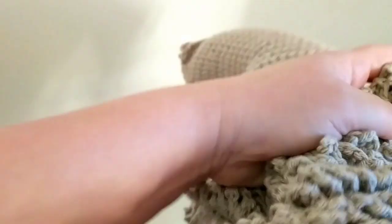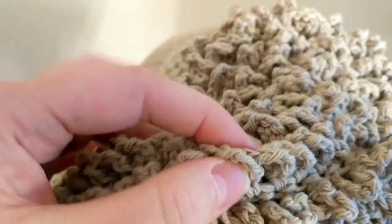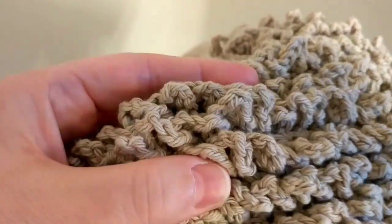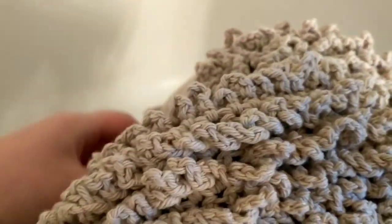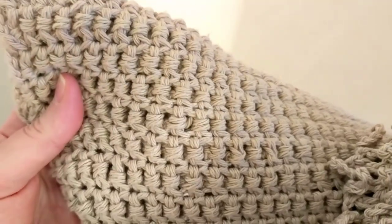Okay, this is how it looks like. When you hold it, see — it's like a rug carpet. Can you see it? This is what I'm looking for. And this is the back of the work, that's how it looks like.